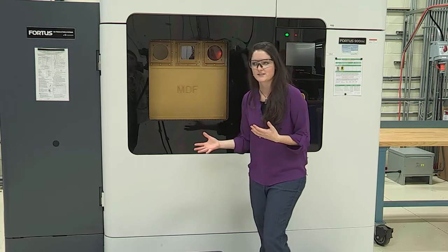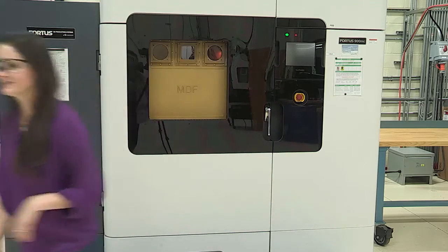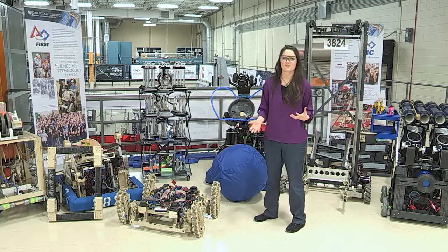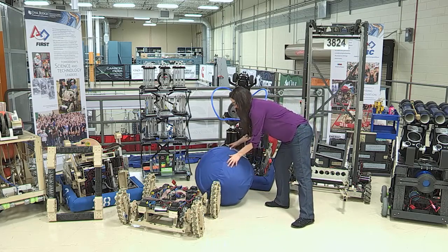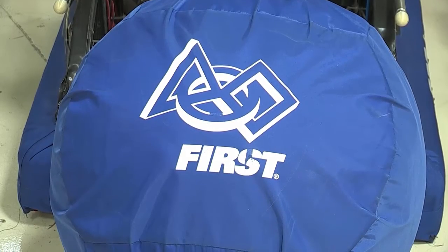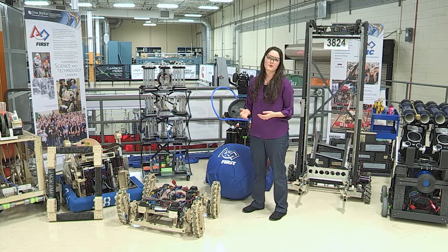Another great thing about the MDF that Moni has talked about is our FIRST Robotics program. So this is our awesome collection of FIRST robots. We do sponsor and mentor teams out of this facility. FIRST is a really great high school competition — it stands for Inspiration and Recognition of Science and Technology. This is actually how I got into engineering. Without FIRST, I would never have chosen this field for my career. So it's a really, really great program.